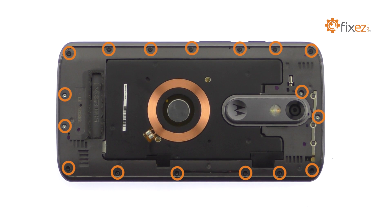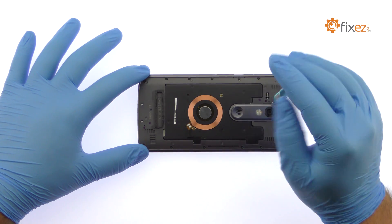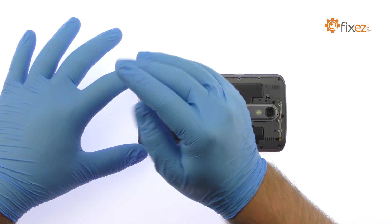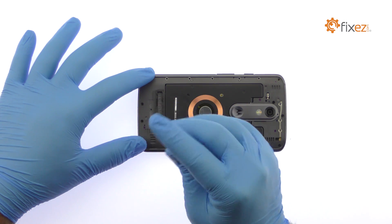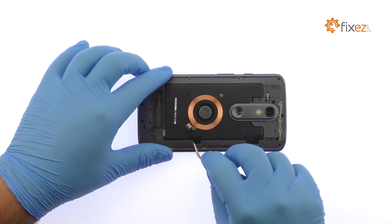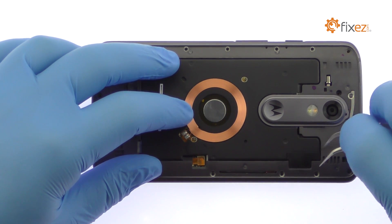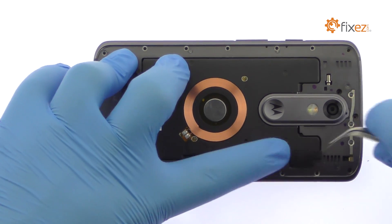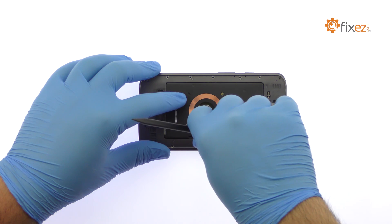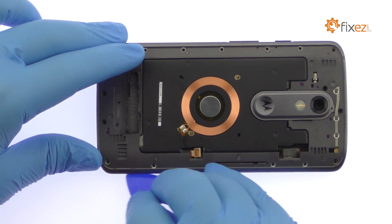Remove the following 17 T4 Torx screws. Use the tweezers to remove the two plastic covers and then detach the connectors underneath. You can now easily separate and remove the DROID Turbo 2 mid-frame.